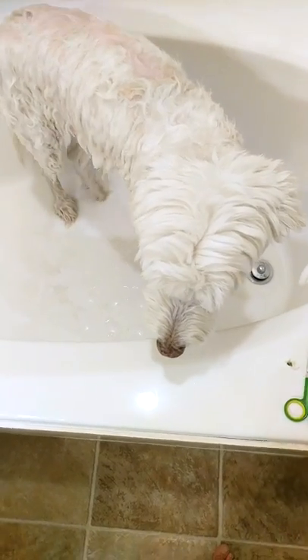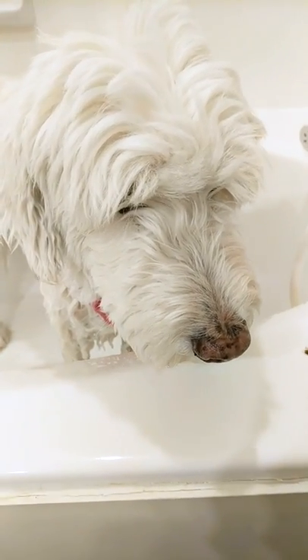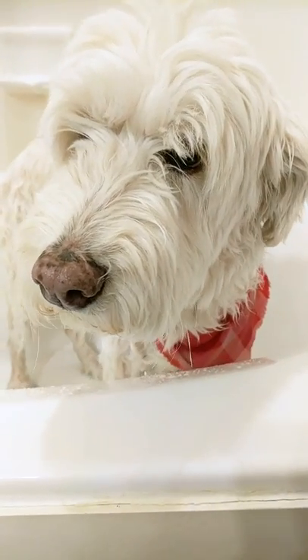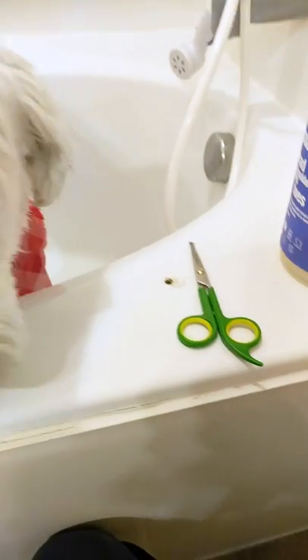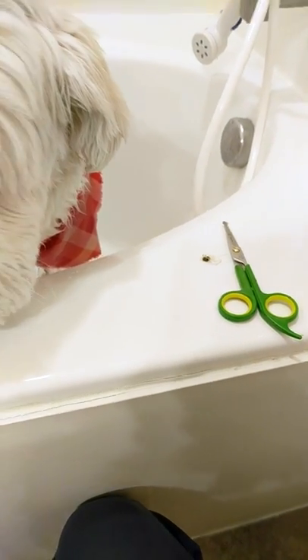So we are ready to do the face and head. Are you ready, honey? Actually, when I was doing her behind area, there was some lodged poo in her hair, so I had to cut that out.